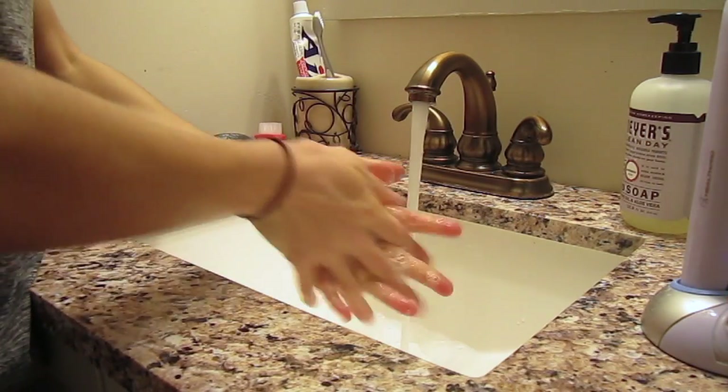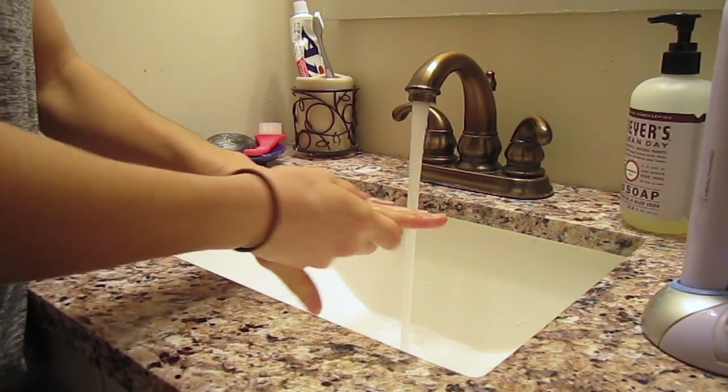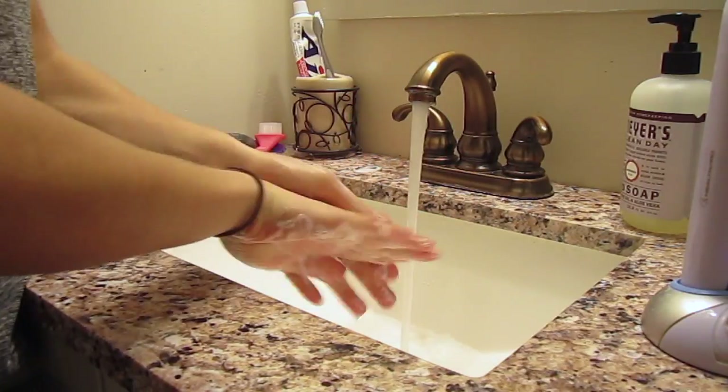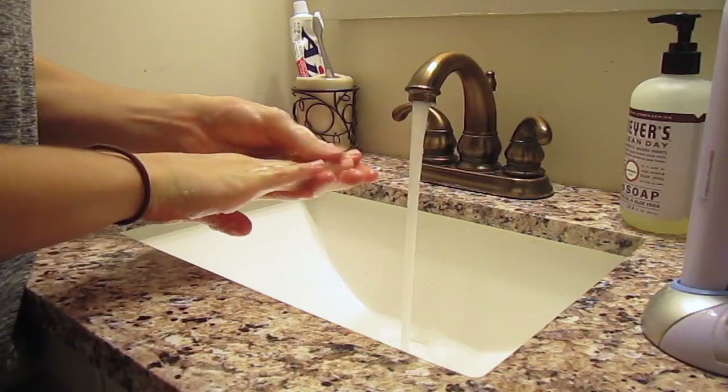Okay, to start out, just make sure you wash your hands to get any dirt out from under your fingernails or between your fingers, because you want to make sure you start off with really clean hands for this.